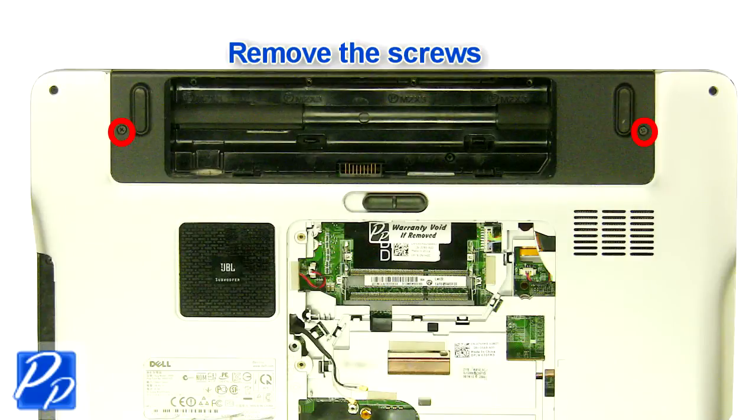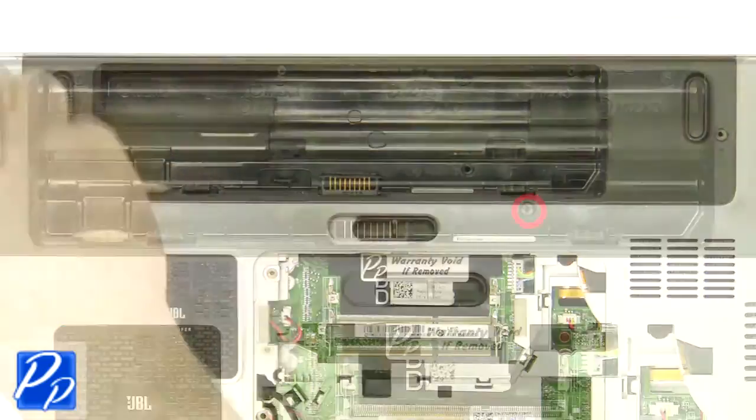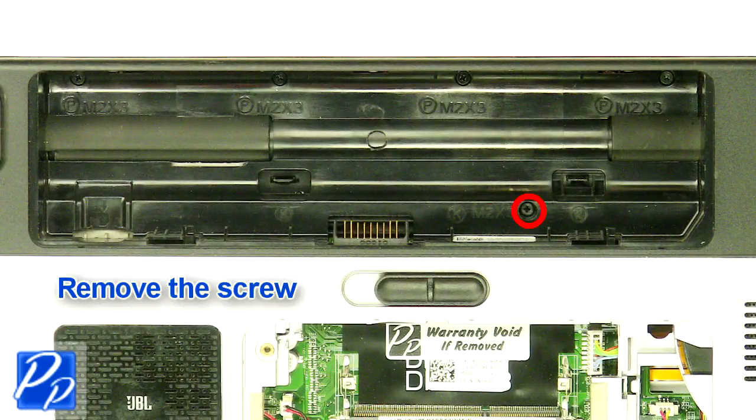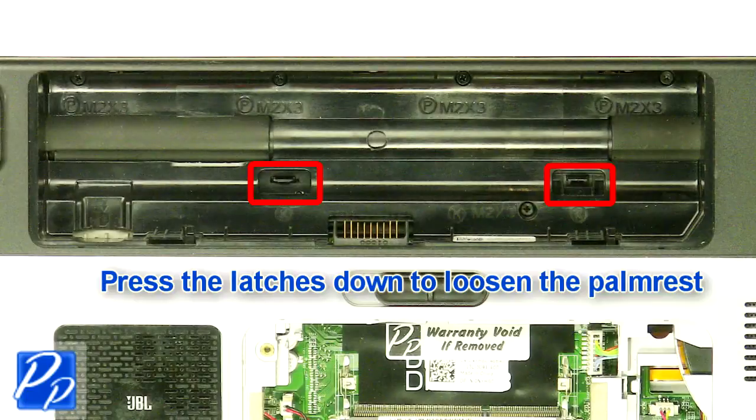Remove the screws. Remove the screw. Press the latches down to loosen the palm rest.